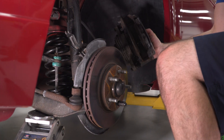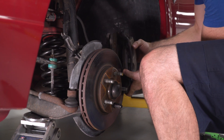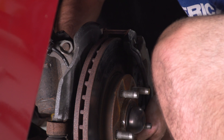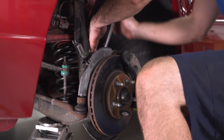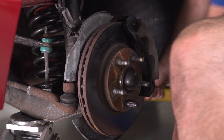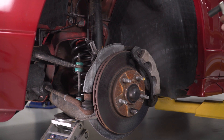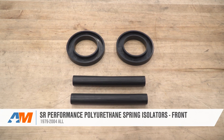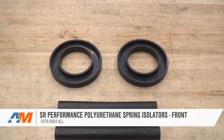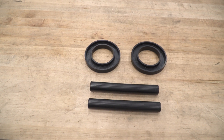Now reinstall your calipers, throw your wheels back on, and you're pretty much all wrapped up. Repeat this process on the other side as it's exactly the same. That's gonna wrap up this review and install of the SR Performance Polyurethane Front Spring Isolators for your 99-04 Mustang. Thanks for watching, and for all things Mustang, keep it right here at americanmuscle.com.